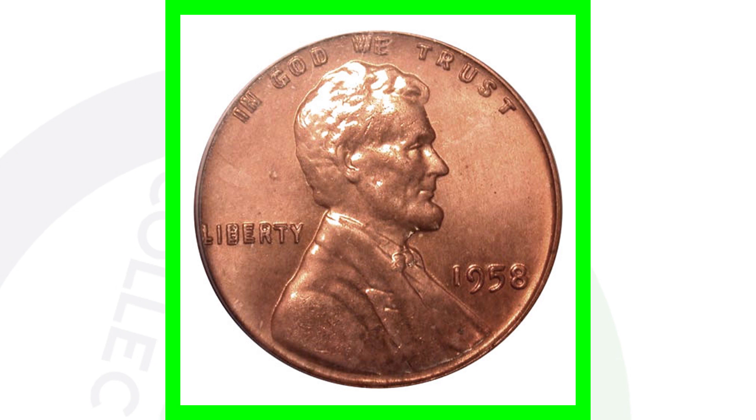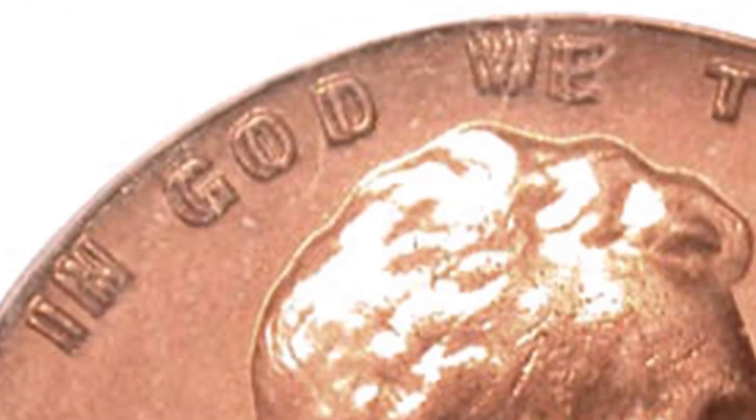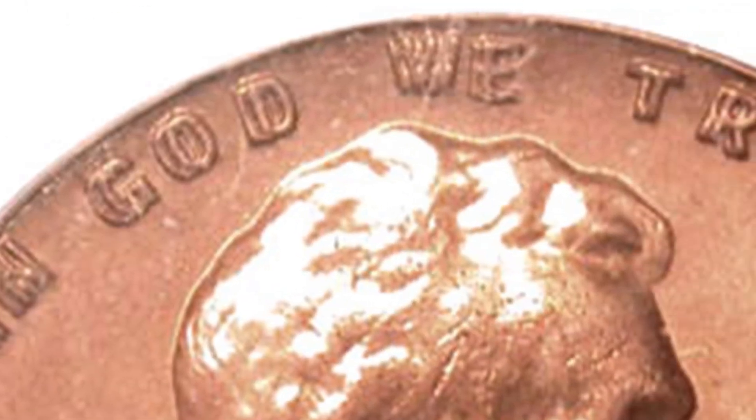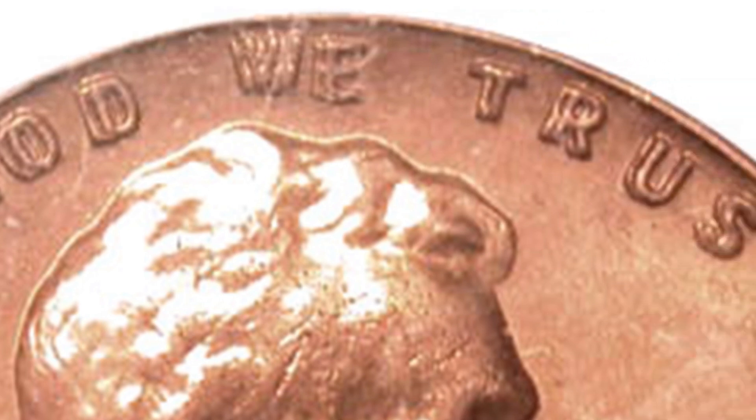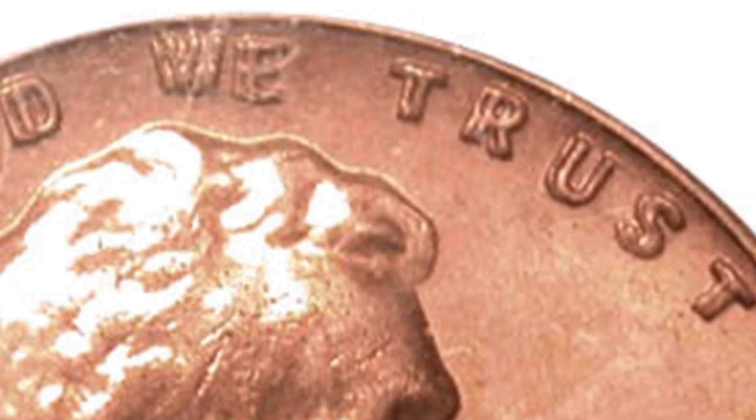Here is an example of a 1958 double die penny — a super rare coin to always look for. You can see the doubling on the word LIBERTY as well as the motto IN GOD WE TRUST. Always be on the lookout for that double die obverse from 1958. Those will sell for some good money.